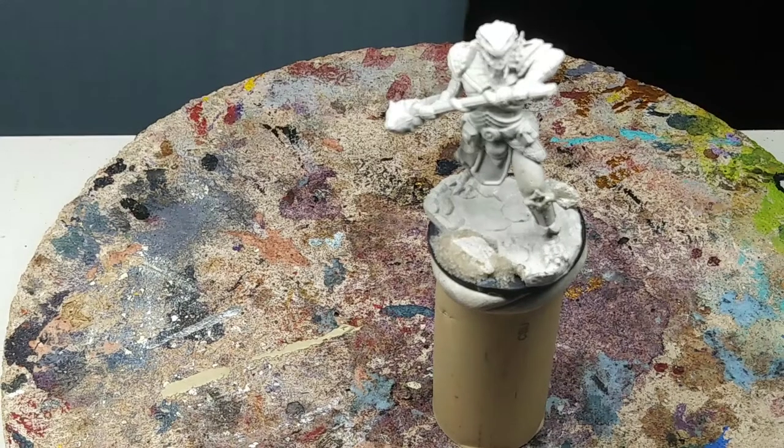Hello folks and welcome to the Salt Recreations channel. Today I'm going to be showing you how to prime a miniature without having any priming on hand — by any means, no spray cans, airbrush, or rattle cans.